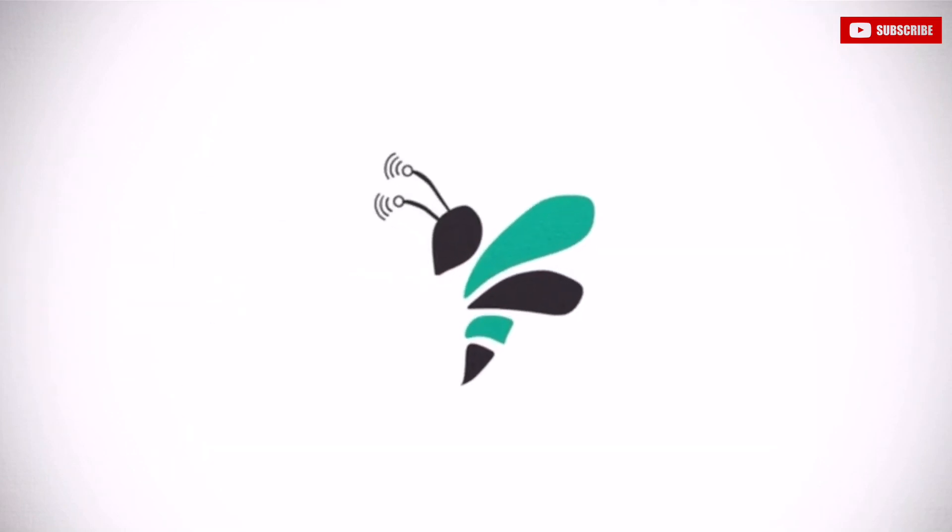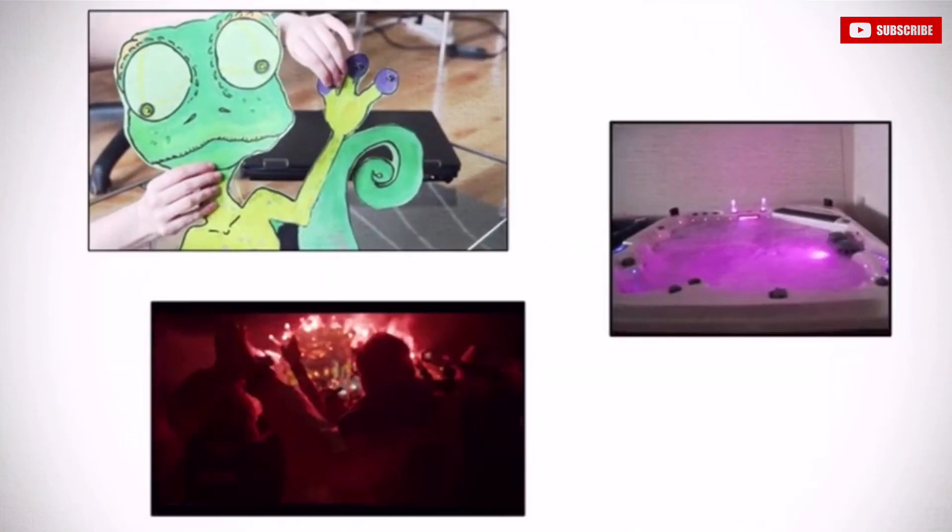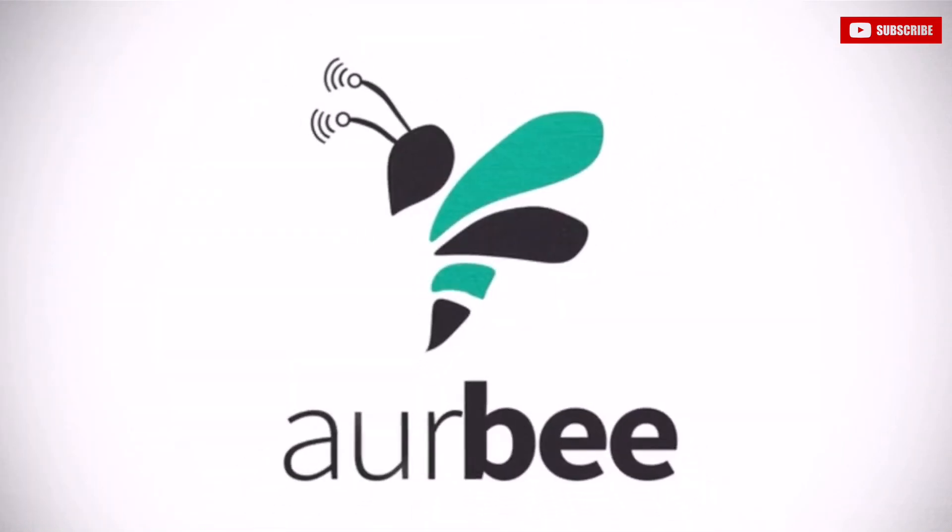We have taken care of all of the heavy lifting for you, so you can focus on your art, stage design, home automation, etc. That is the point of the Orbi ecosystem.